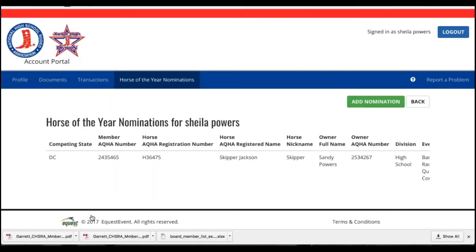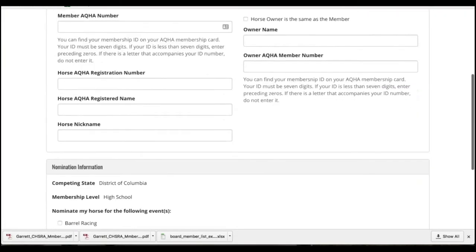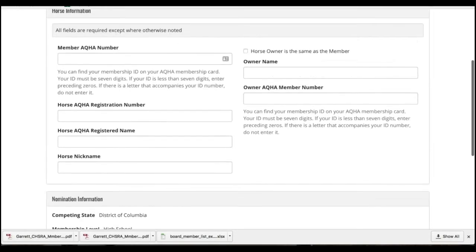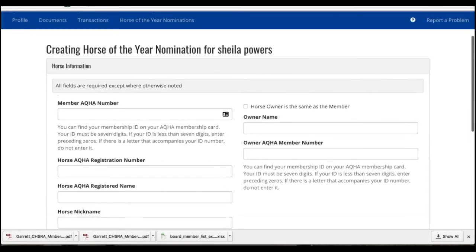You'll see that it's now populated your Horse of the Year landing page with your current entry. If you need to add another horse, just go back through the process. Click the green button, fill out the information for your other horses that you want to nominate, and then click the blue Nominate Horse button and it will add the second horse in as well.